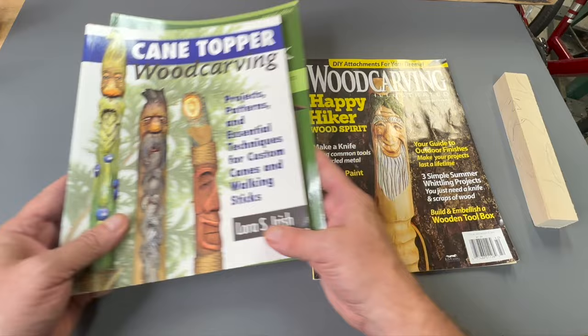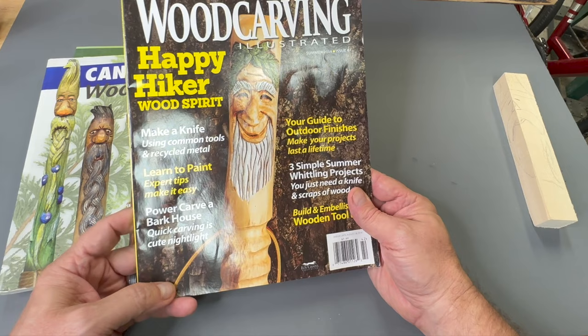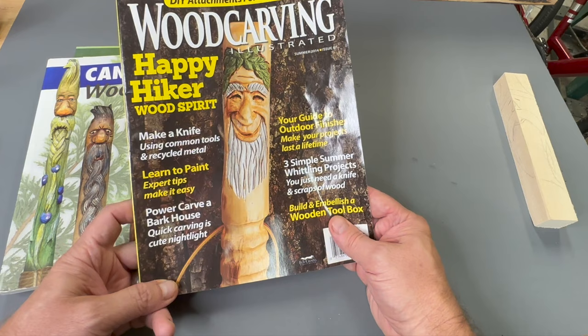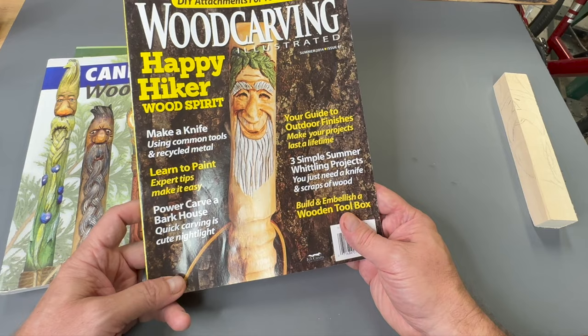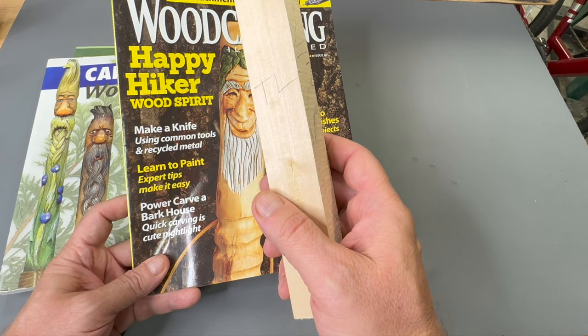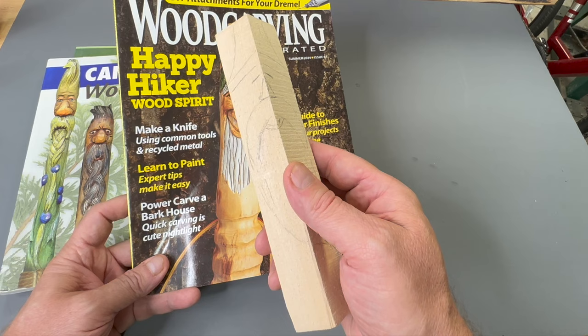I would also highly recommend subscribing to Wood Carving Illustrated magazine. These magazines are chock full of tips and projects for beginners, intermediate, and advanced wood carvers — just really full of a lot of good stuff. I recommend the one-by-one block projects as something you want to look at starting with if you're new to this. If you go to blocks that are bigger than this, then you might have to have something like a bandsaw, especially if you're doing a bigger carving, to carve out the blank and get rid of a lot of wood. But with these small one-by-one blocks, you generally don't need any type of saw.